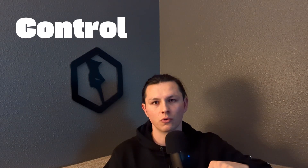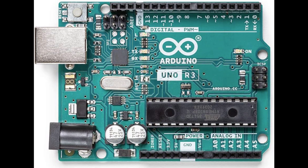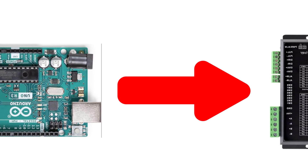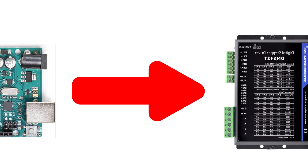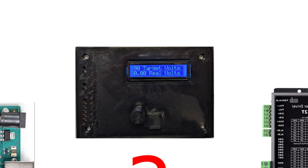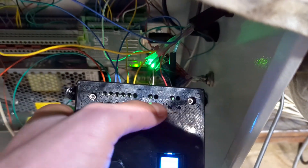Maybe we don't need to understand exactly how it works, but we need to understand how it interacts with the rest of the control box. As far as I know, it all starts with the brains — my Arduino Uno. While running the program, the Arduino is constantly sending step and direction signals to our stepper drivers. Now you throw in the THC and things get a little bit more confusing.